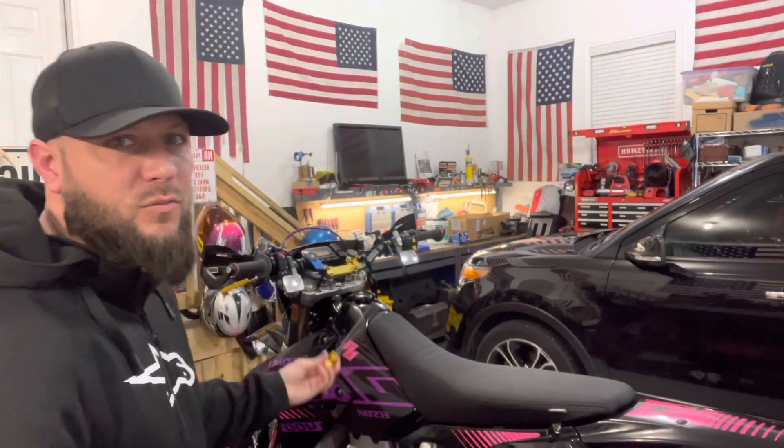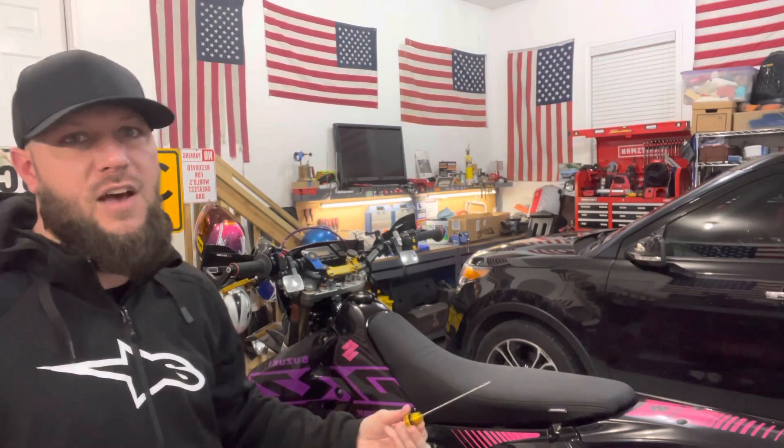So I got that dipstick, there's nothing on it, it's bone dry. When I saw that, I freaked out. My heart stopped. I thought, holy shit, I done ruined the engine on this new bike because it doesn't have any oil in it. I started looking for leaks — no leaks — so I'm like, what the hell is going on?